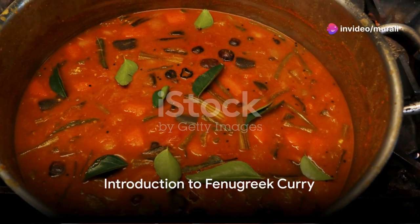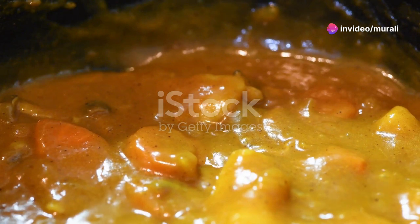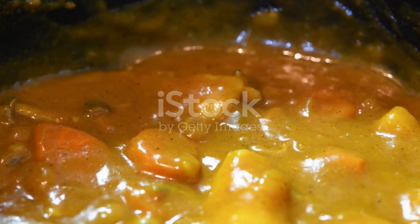Looking for a nutritious and delicious meal option? Dive into the world of fenugreek curry, a dish that combines the wholesomeness of lentils with the aromatic richness of spices and herbs.